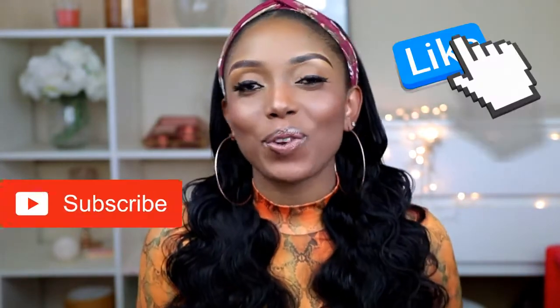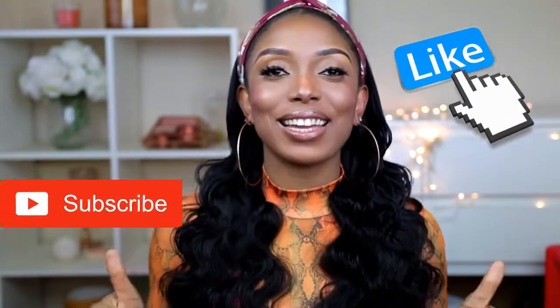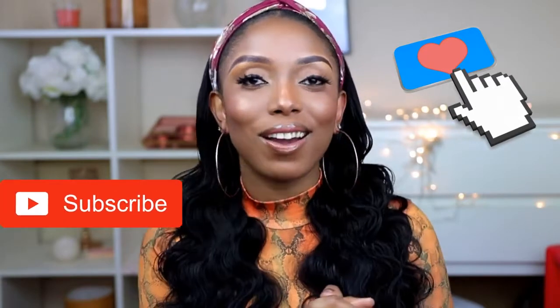Hi guys, welcome back to my channel. Hope you're all doing fine. Compliments of the season guys. So today I'm going to show you guys different beautiful ways that I was able to style this beautiful headband wig. But before we get into that, if you've not already, please don't forget to support me by liking this video, subscribe to my channel, and please share this video with your friends.